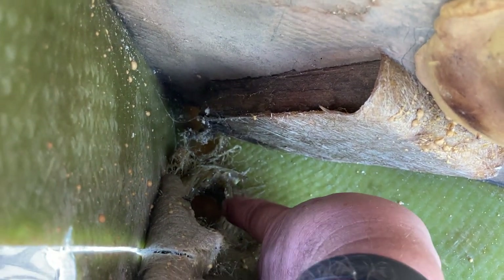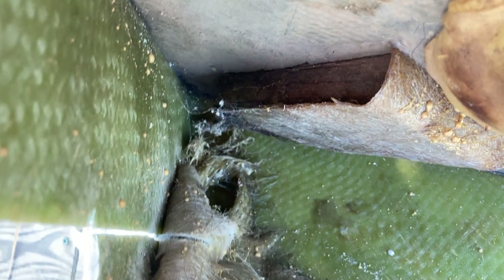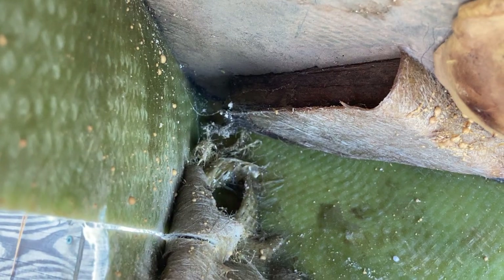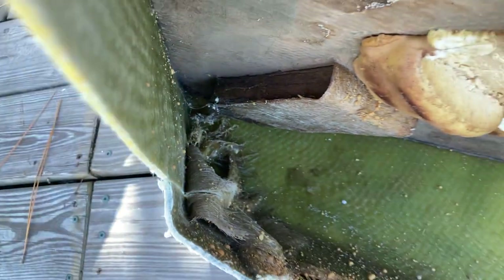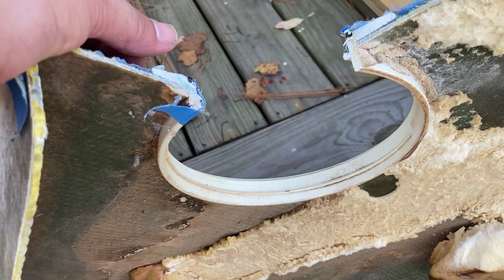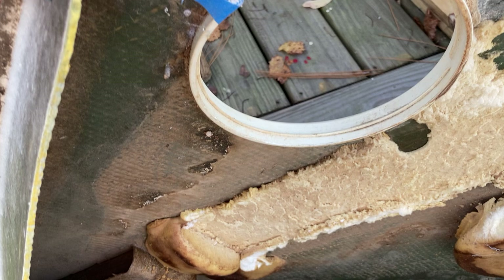Another interesting feature of these boats is this little loop that's fiberglassed in right here. What that's for is they use it to pull the boat out of the mold once it's ready to go.